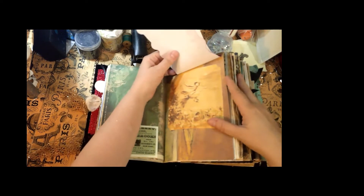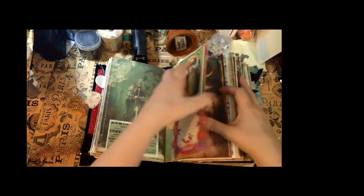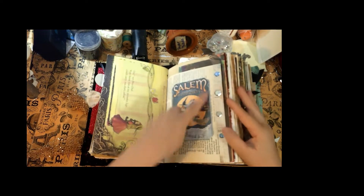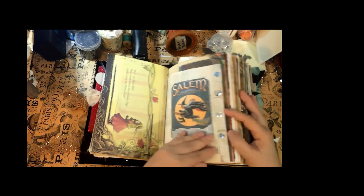Underneath that is a witch flying on her broom, and then there's a children's page about monsters and a witch, with some sequins on the side — nice and glittery.